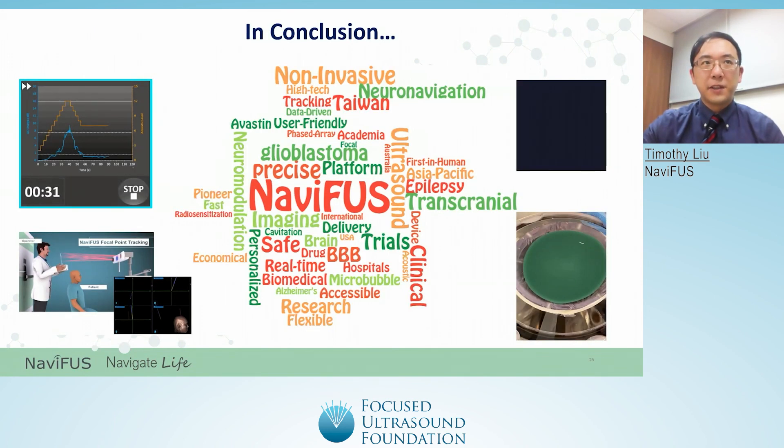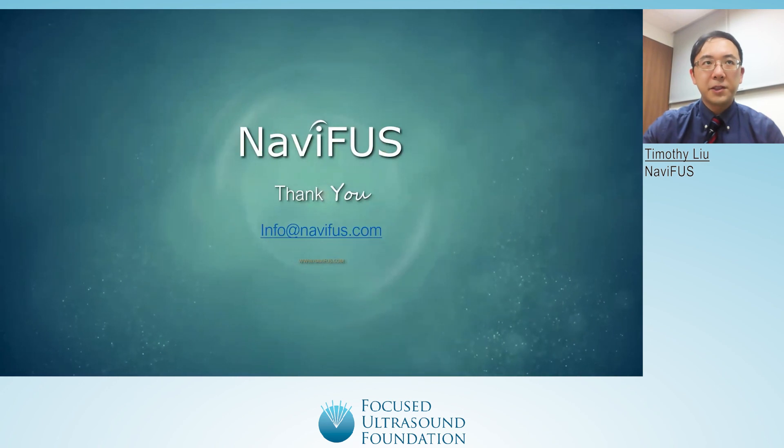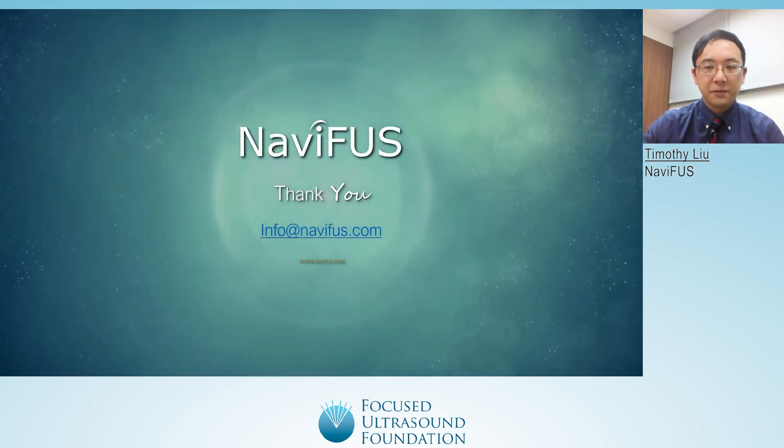In conclusion, Navifus One is designed to help solve immense needs in focused ultrasound technology by providing a non-invasive, fast, low-cost, and user-friendly system that can potentially treat many diseases by facilitating the opening of the blood-brain barrier or other clinical applications such as neuromodulation. The device uses neuro-navigation for guidance, providing a cost-effective alternative and greatly reducing the time using an MRI. Using its technological features, the Navifus system strives to provide new and personalized solutions for central nervous system disease therapy. Thank you for listening to our presentation. For any inquiries or other questions, please contact us at info@navifus.com.